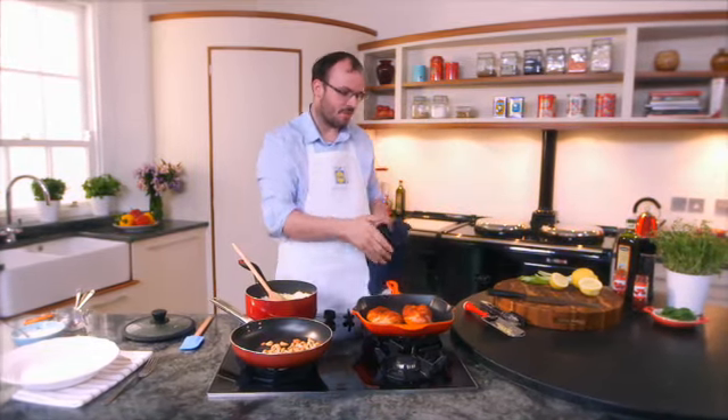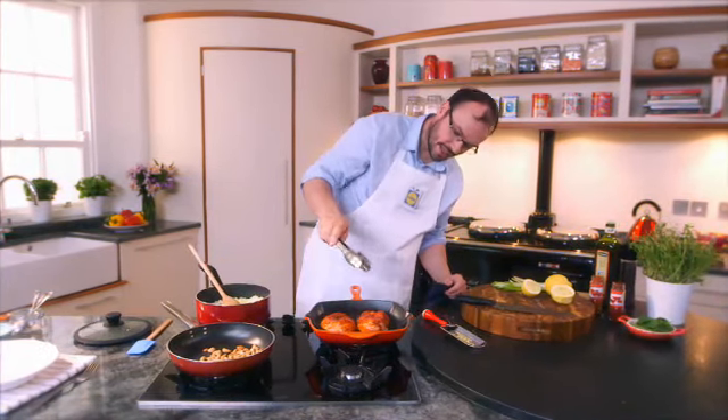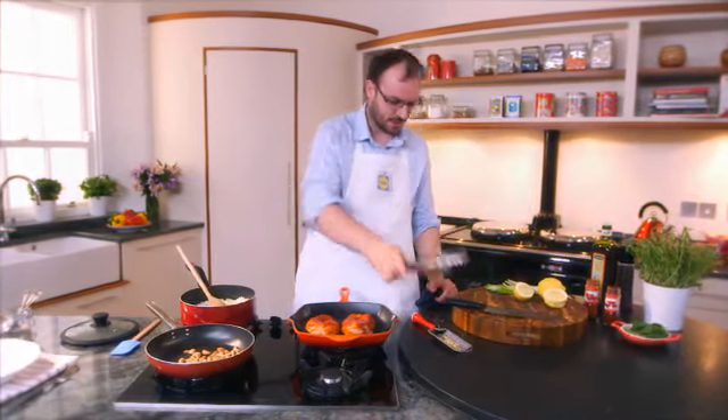I'm dying to turn this chicken but it's not ready. Don't be a pan shaker — leave it alone, let it cook. You can see it's nicely colouring up the sides. I'm dying to turn it but it's not ready.